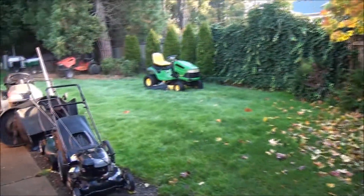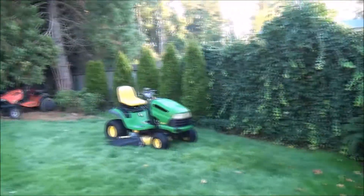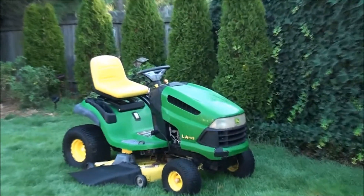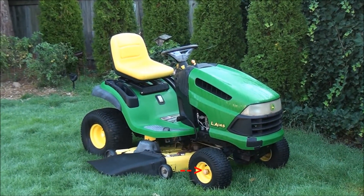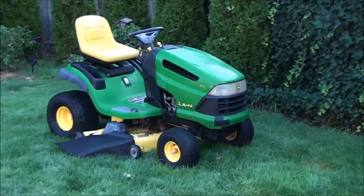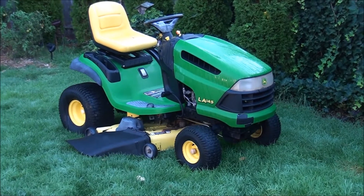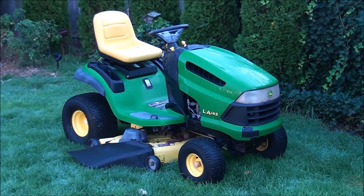Good morning friends. It's a beautiful day in the Pacific Northwest. It's fall and we have a John Deere to work on. It's going to be an easy job — the front wheel bushings are beginning to wear out and I'll show you how to replace them. A lot of lawnmower models have this setup, so this procedure covers many makes and models.